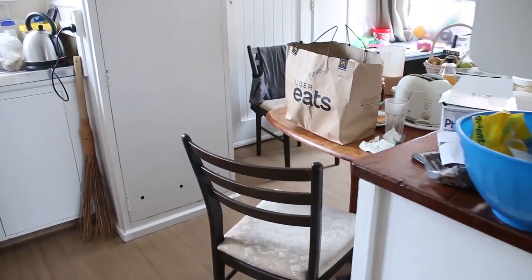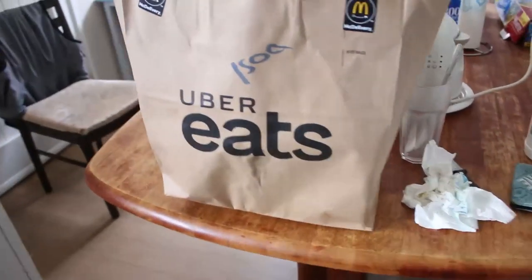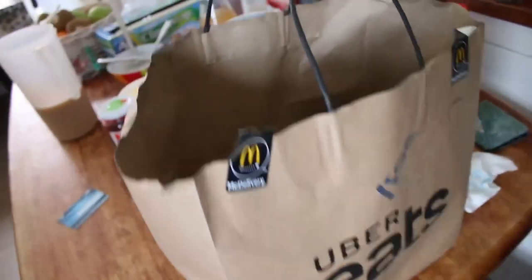We got Uber Eats! Sippy? What the hell? Sippy? Does Uber Eats do Sippy?